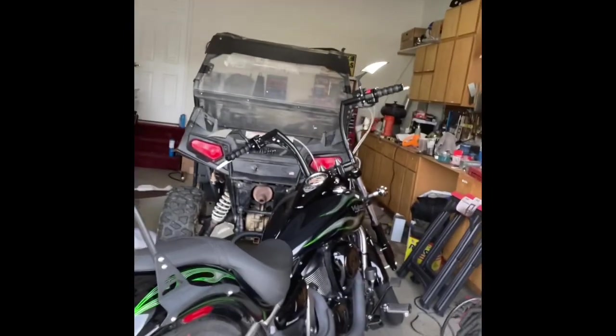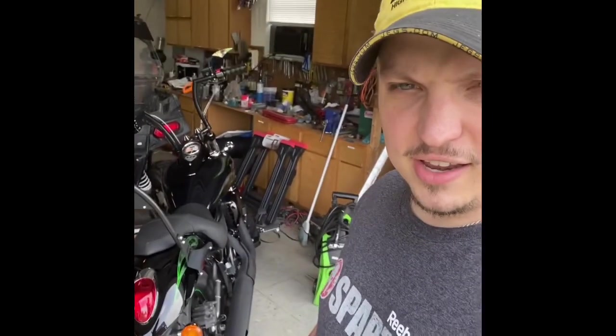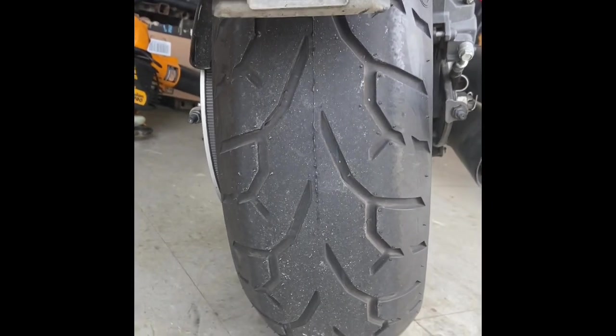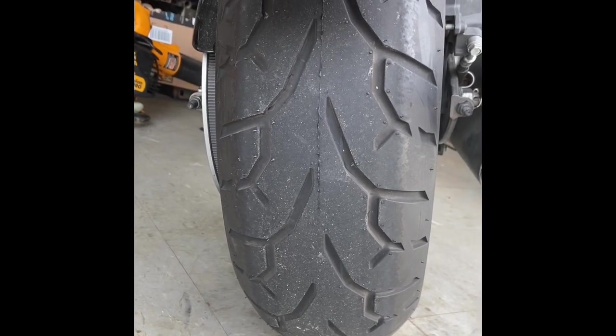This is what we'll be working on today. I just picked it up - it's a 2015 Kawasaki Vulcan Custom. I just did have a 90/90 series tire on the front installed and a 200 series tire on the rear. Let's go ahead and take a look at it. Here's that 200 series tire on the rear - beautiful setup. The original was a 180, and we fit a 200 without modification.